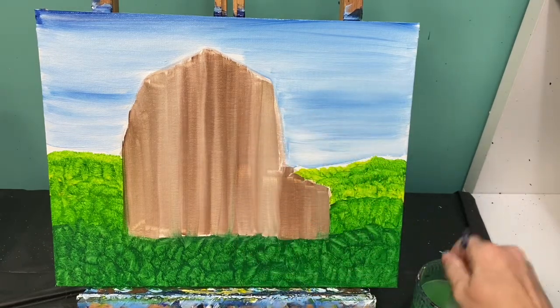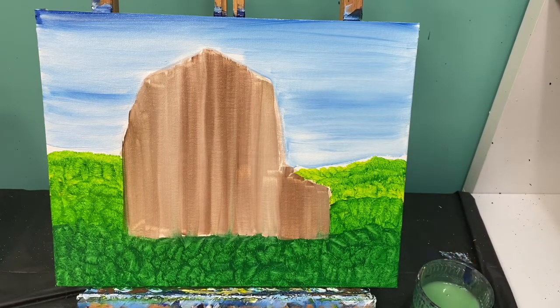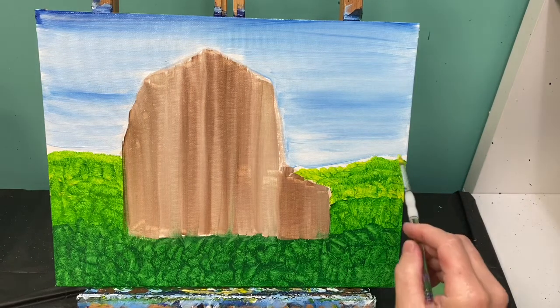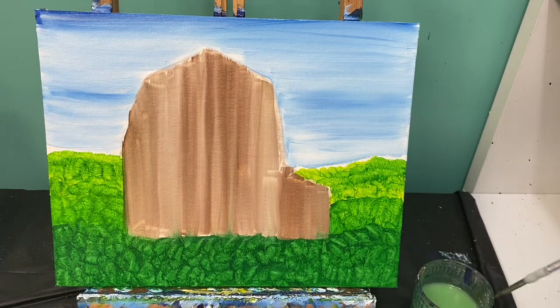Take that brush and wash it off. Now we are going to let our painting dry for just a few minutes. Let your background dry and when we come back we'll talk about cleaning up the skyline, adding some clouds, of course finding a spot for our pickup truck and finishing off our picture. I'll see you in a minute.